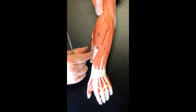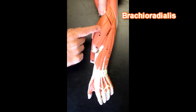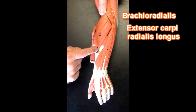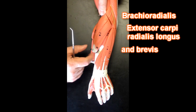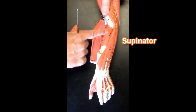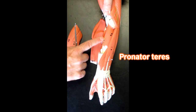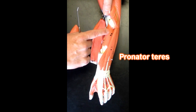Now if I were to come back this way and remove these muscles — remember these are brachioradialis, extensor carpi radialis longus, and extensor carpi radialis brevis — we would be able to see the supinator underneath here and then the fibers of the pronator teres muscle crossing that.